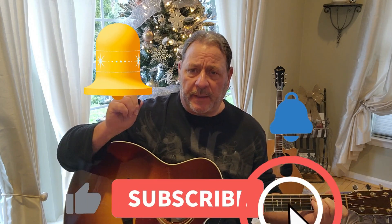All right, gang. If you like this lesson, please like and subscribe. Hit the bell so you'll be notified of my next videos. And remember, don't fret the small stuff. Till we meet again, may God bless you. Adios.